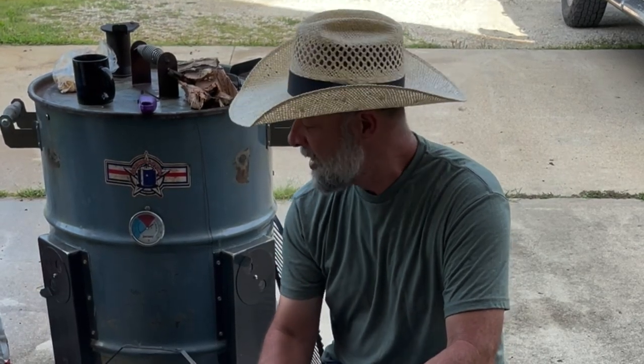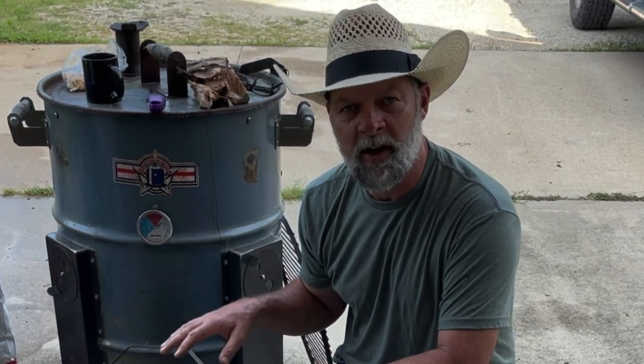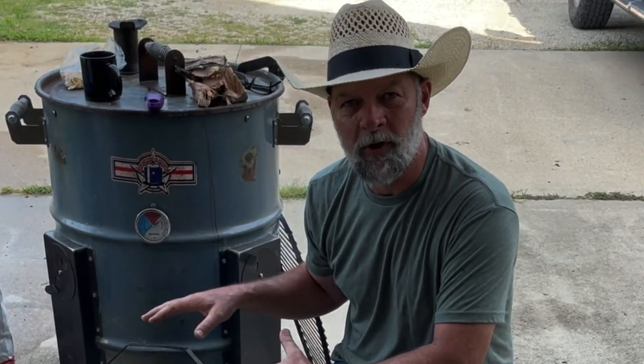Hey guys, Frank Cox here, the Barbecue Pit Engineer. Sunday morning here and I'm getting ready to light up the drum. We're going to split wood today to get ready for cooking over the winter and stuff like that. And I figured we'd go ahead and fire up the Super 55 and put a pork butt on today. So what I'm going to show you in this video is how to light your drum smoker the right way.